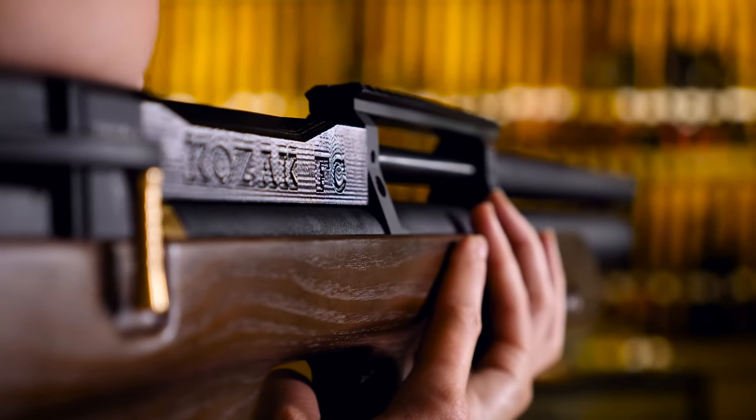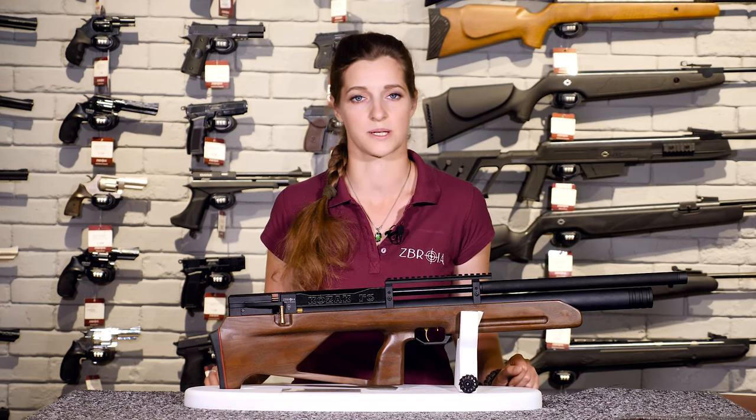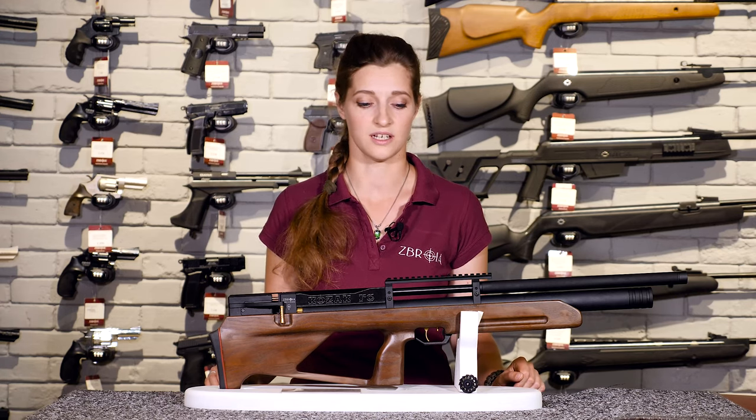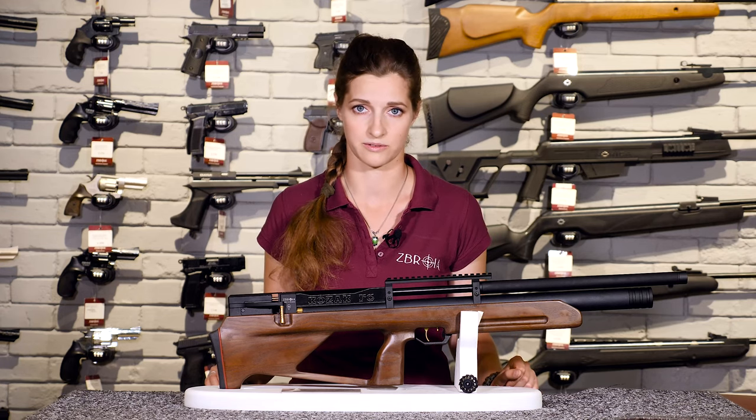At the same time, it ensures pellet velocity and energy remain constant at the distance you shoot. But please note, the number of identical shots depends on rifle characteristics and the adjustment of the regulator strictly matches your local regulations.